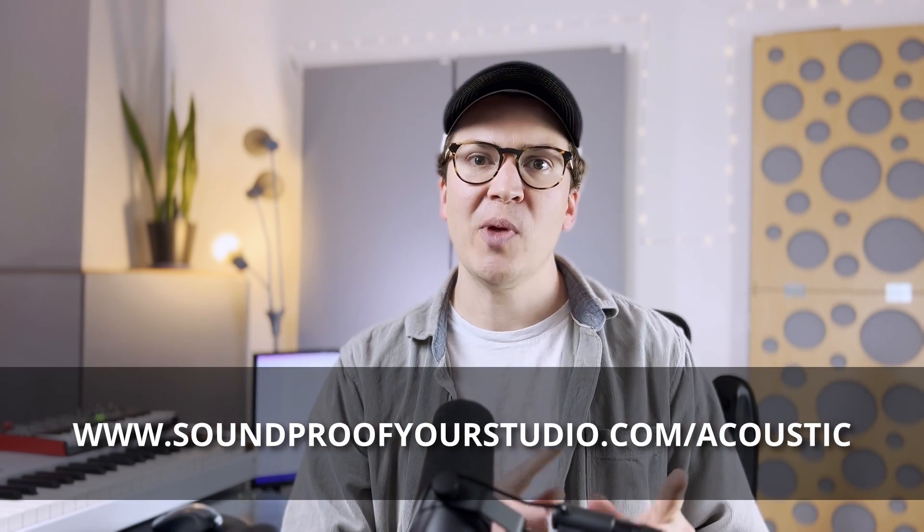All right, let's jump in to this lesson on how to tame those low bass frequencies in your room.